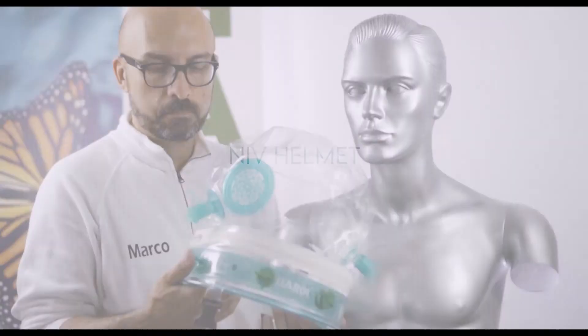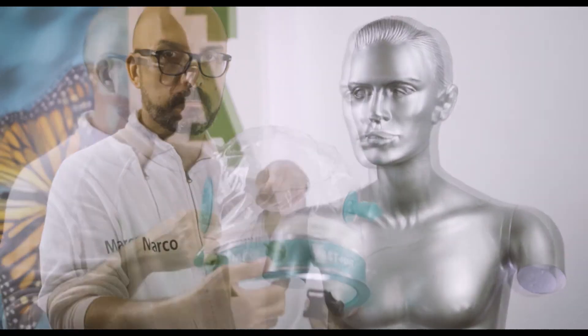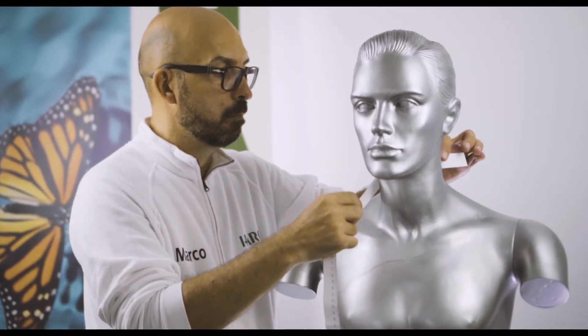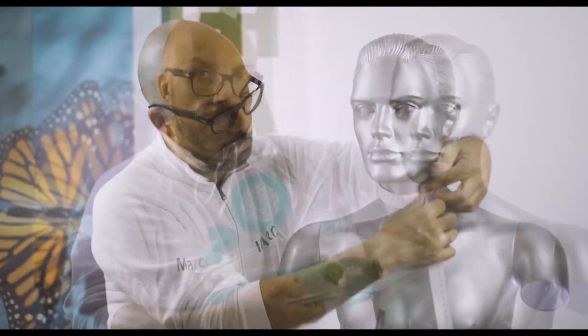Now let's move to the positioning of the NIV helmet. The one-piece helmet is practical and easy to place and remove. Measure the neck of the patient with a supplied paper measuring tape to select the appropriate size, written both on the helmet and the box.